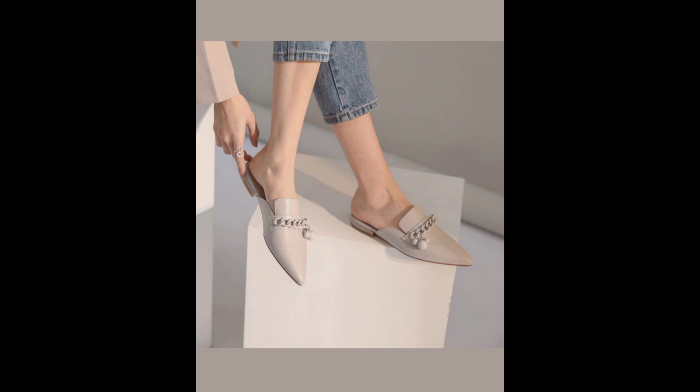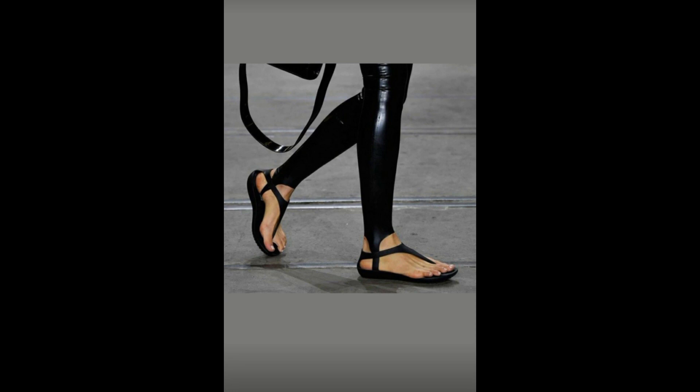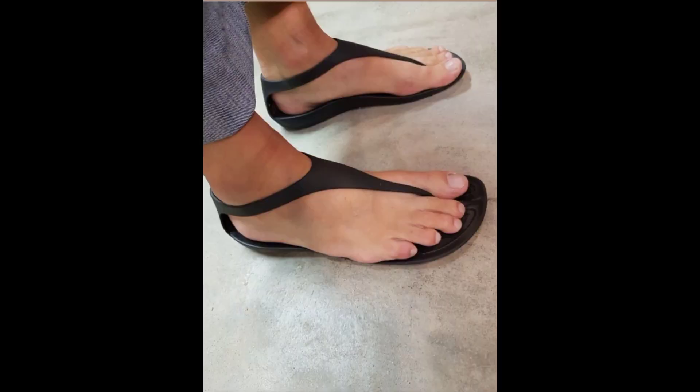This shoe works for both Soft Dramatics and Dramatics because it's angular and looks really classy. Now, these — loafers, oxfords, whatever they're called — if you take a look at them, you can see how crisp, angular, and classy they are. The Dramatic can rock these and look really presentable. This more casual shoe still has that angularity — you can see the triangle shape clearly.